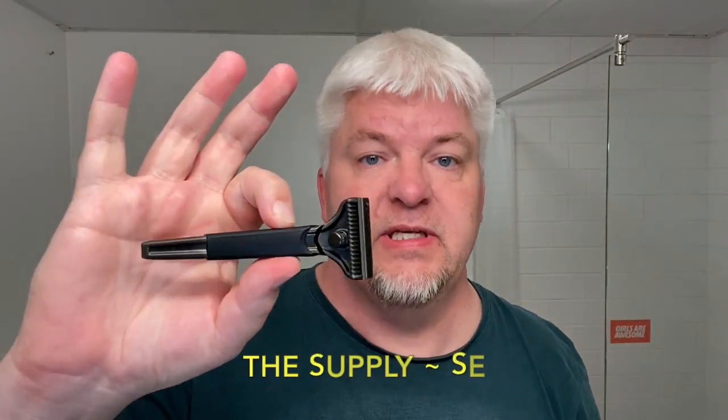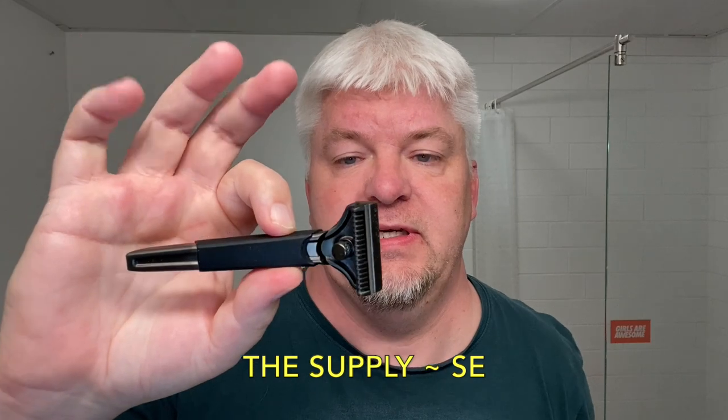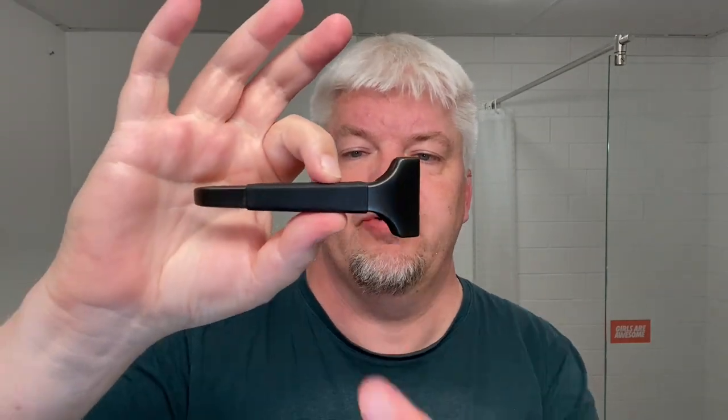The razor is the Supply matte black with the grip sleeve that they released. I have the top shelf blade, the Supply black, Japanese made in Seki city. If any of you love blades and knives like me, you know Seki city — that's where the good Japanese blades and steel are from. The razor handle is three and a half inches and the weight is 93 grams.